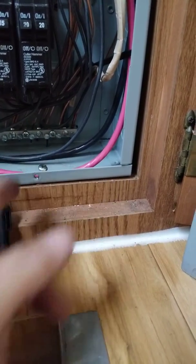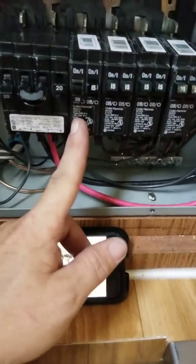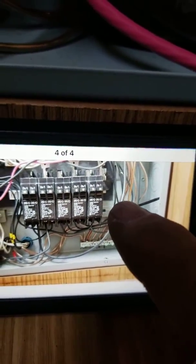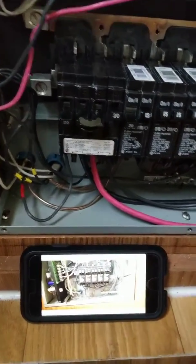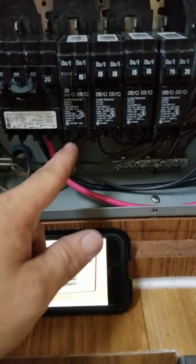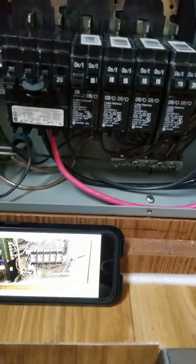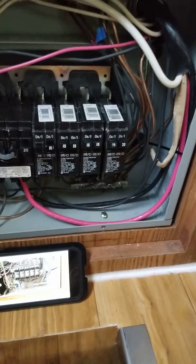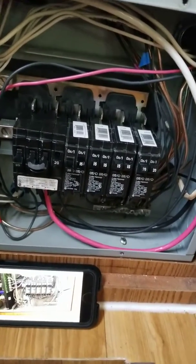I now have a spare breaker — number 20 — which used to be AC two. There was a vacant spot in the old setup, so I shifted all the breakers to the right and added this double pole 50 amp breaker, which gave me a spare breaker I'm leaving in the off position. In the future, if I want to run something else, I can hook into that. I did consider reconfiguring wires to split the load more evenly, but it seems pretty even as is.